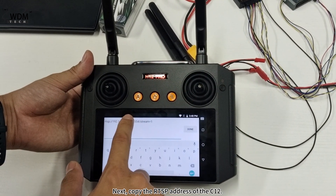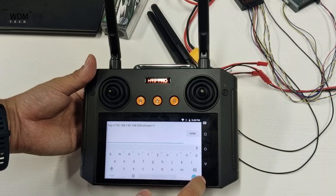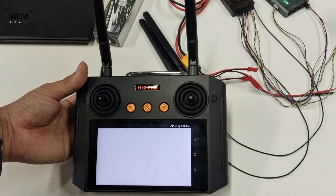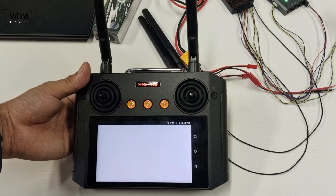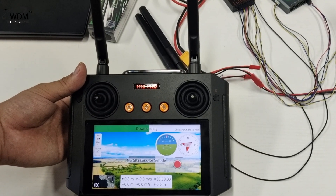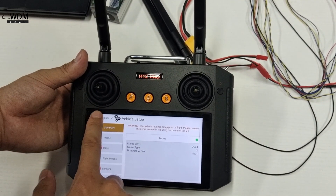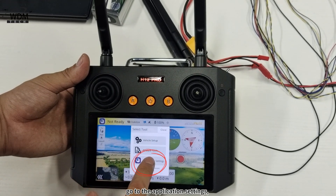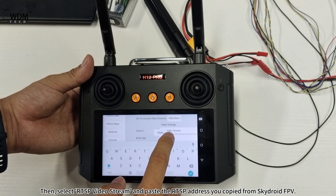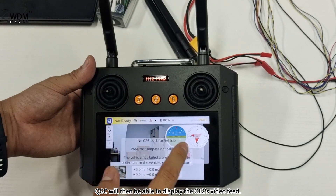Next, copy the RTSP address of the C12. Open the QGC ground station. Go to the application settings and find the video settings under the general settings. Then, select RTSP video stream and paste the RTSP address you copied from SkyDroid FPV. QGC will then be able to display the C12's video feed.